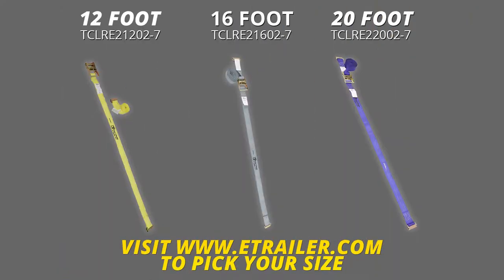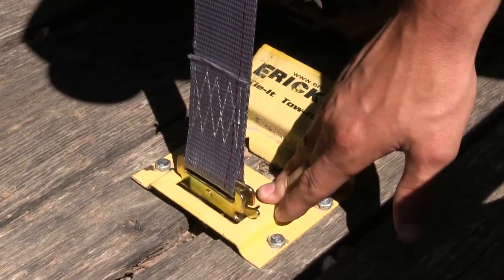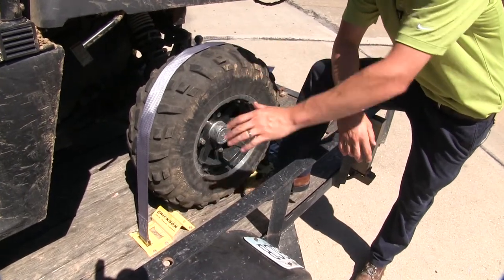They're color coded to help you tell them apart. These Cambuckle straps attach to your trailer's E-Track, ensuring a secure attachment point. Here we're using them with our wheel chocks, but you can use them just about anywhere you have E-Track.